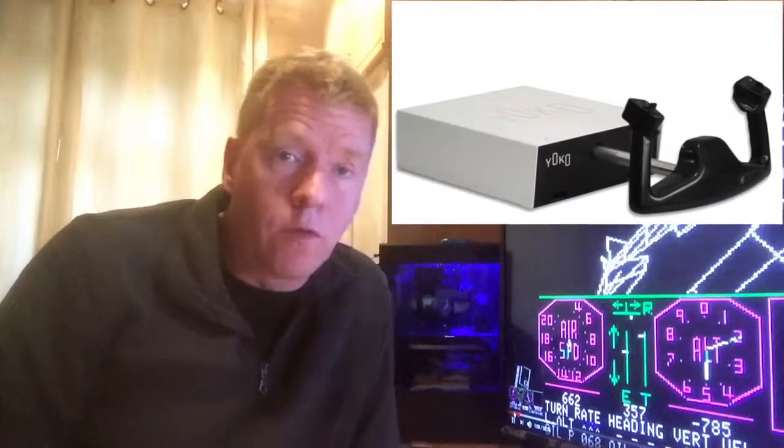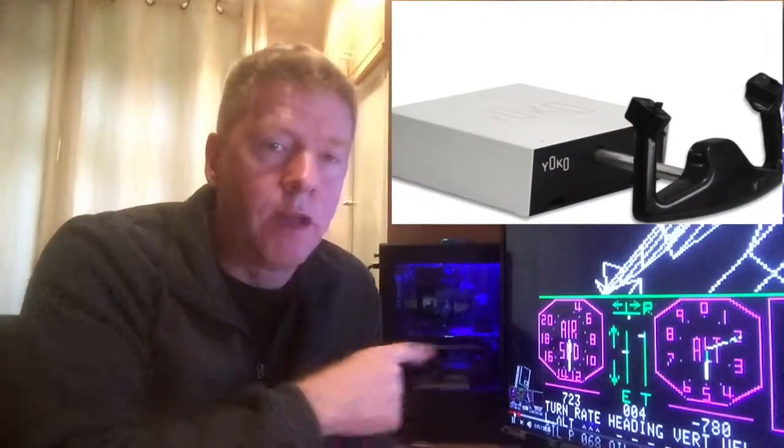Welcome to the Reaction Review. Today I'm going to review the Yoko the Yoke, which is a control column for Flight Simulator.